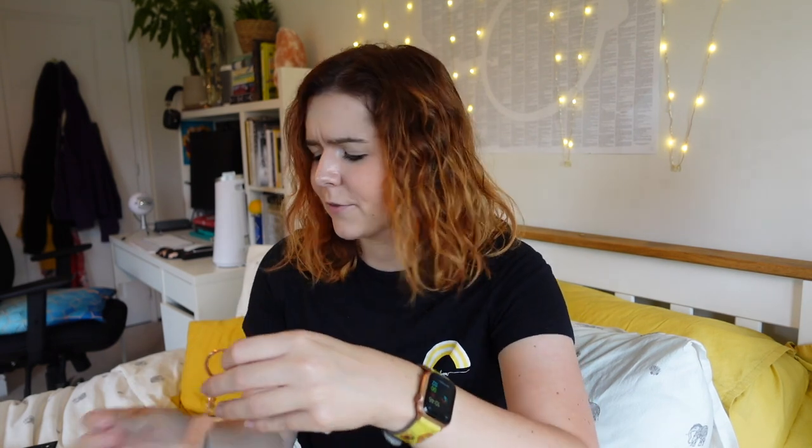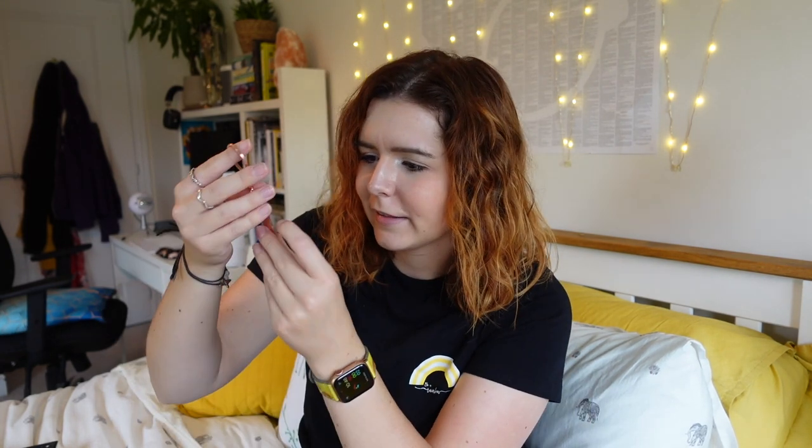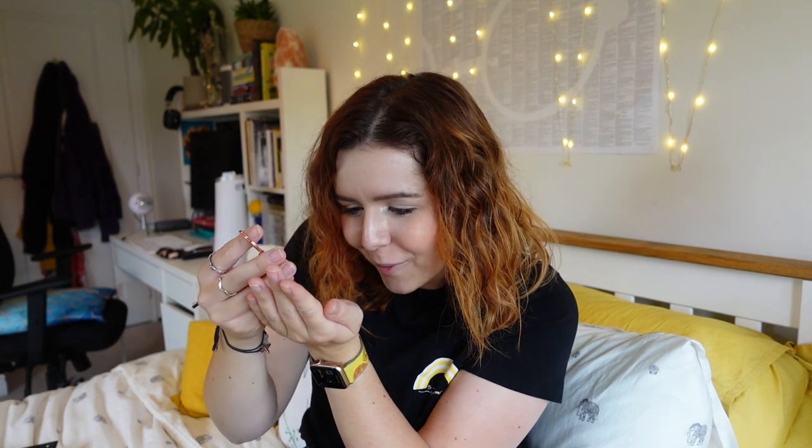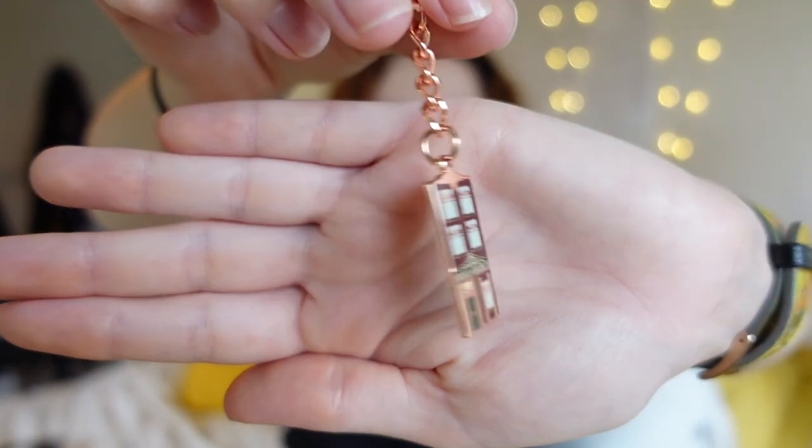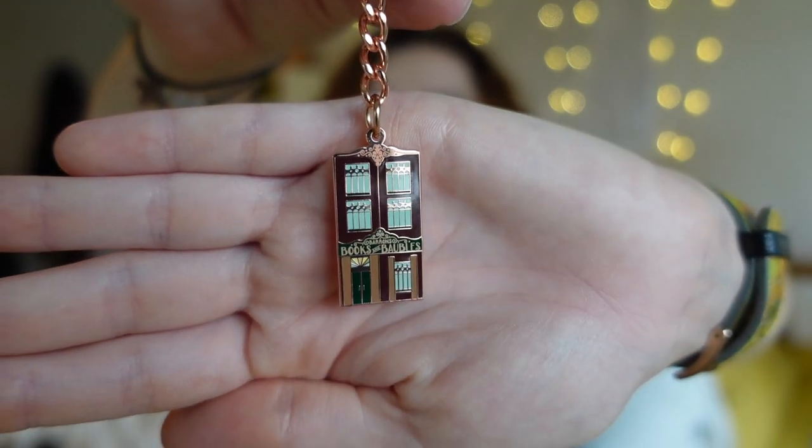We've got a little key ring. Let me take it out for you. I love the rose gold colour. This is a little tiny building saying — Barron's Books and Baubles. I don't know if it's gonna be too small. It's cute. I really like that it's on a rose gold keychain. That is a win.